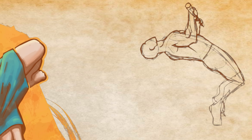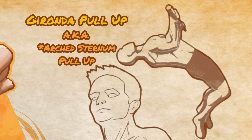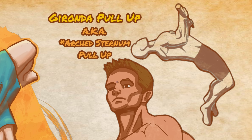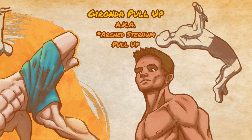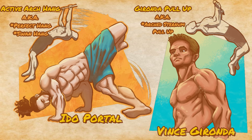Years later, I ran across a pull-up variation that also utilized this same position, known as the Gironda Pull-Up, named after the Silver Era bodybuilder who first popularized it, Vince Gironda. Gironda almost exclusively used this pull-up with his own training and that of the championship bodybuilders he coached, as he felt it was the most complete single back exercise he had ever discovered.